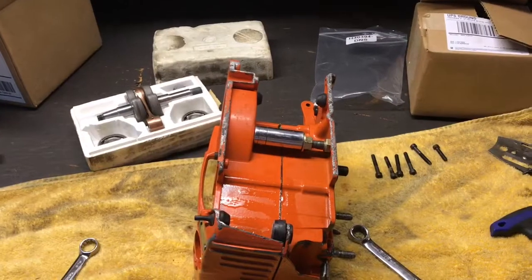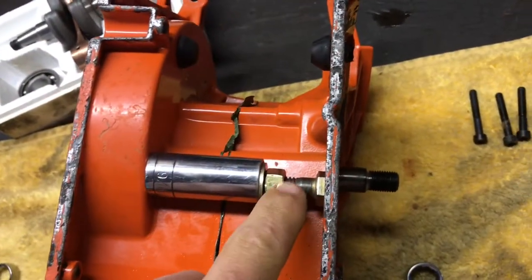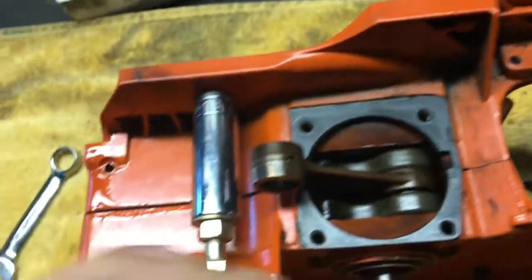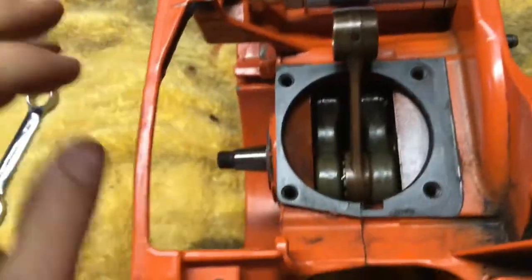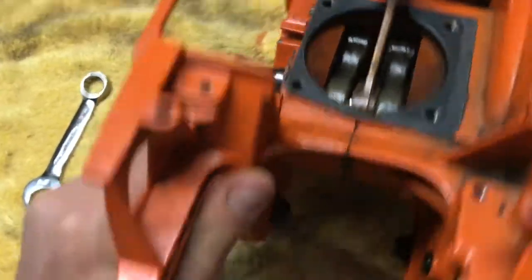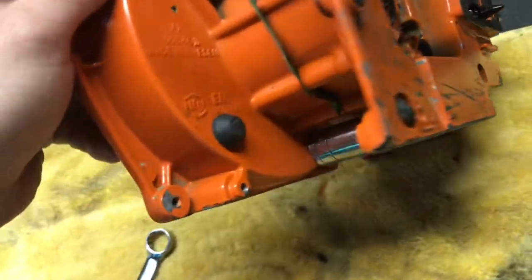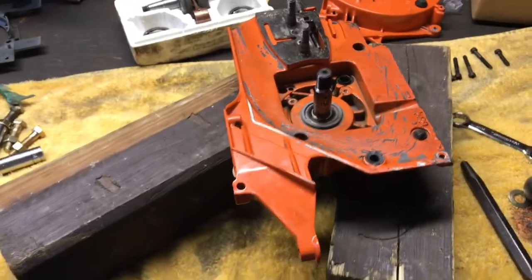There's a spring in the way. The way I split this is I just use a socket, a bolt, and a nut and washer on both sides, just to split them. I don't use fancy tools. You just got to double check and make sure you get all the bolts out, because you can do some damage to the cases if you don't. So just look around quick, make sure there's nothing hiding. I just got the cases split, no problems.